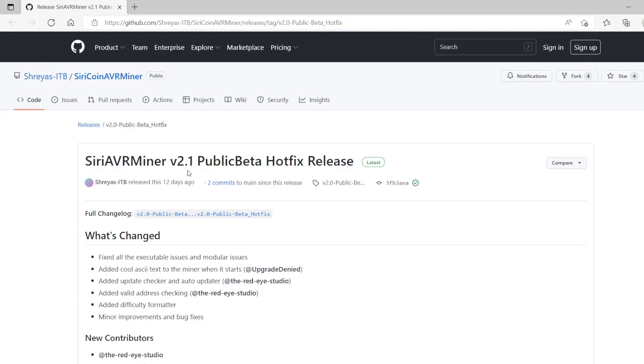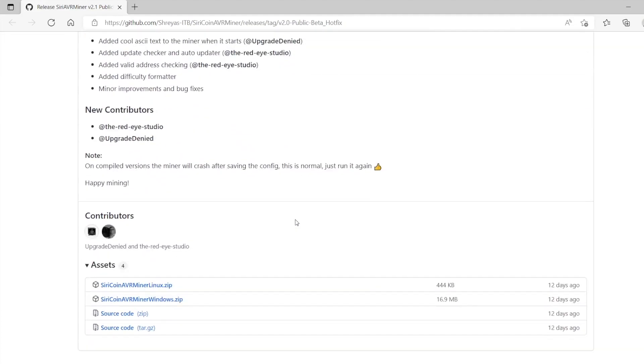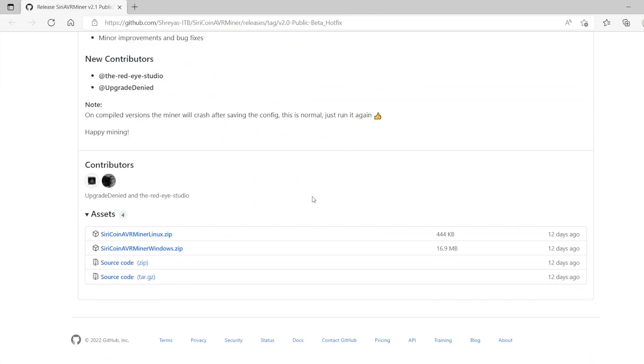If you run into any problems or encounter any issues along the way, please report them to the developers. They will take the issue and improve upon the miner. This is the GitHub repository for the miner. I'm going to show you how to mine SiriCoin on an AVR board on Windows specifically.